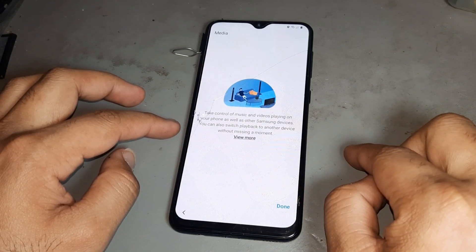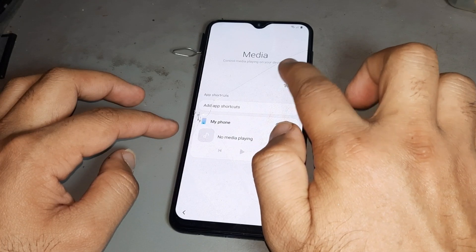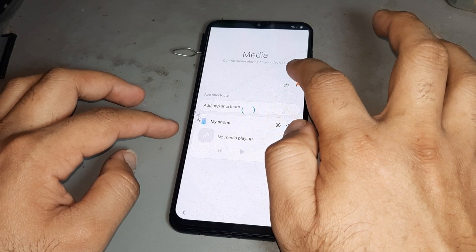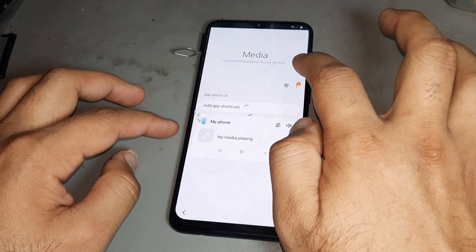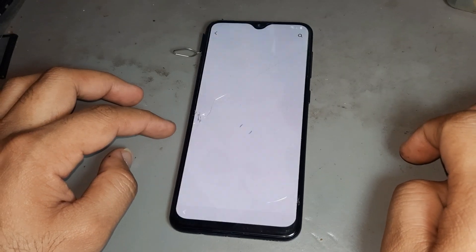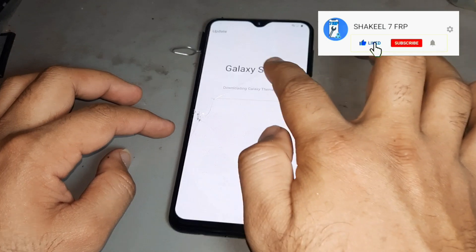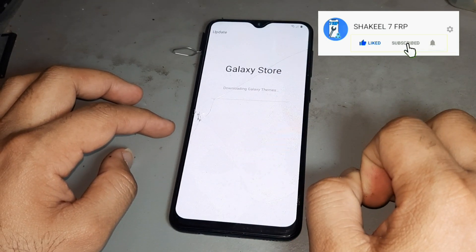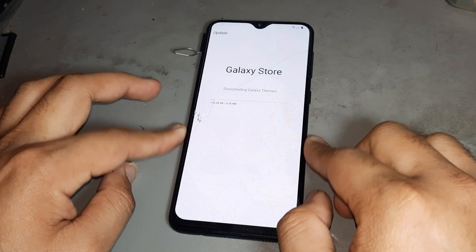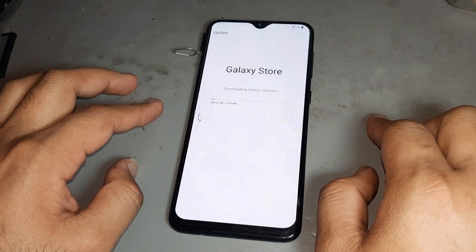Now press this side, then press this side, then press this side again, then press again and open the Play Store. Now downloading this option — after downloading you see it nicely completes.